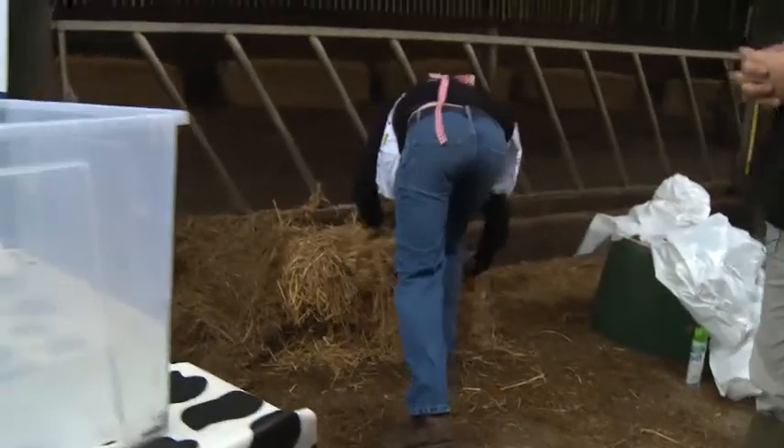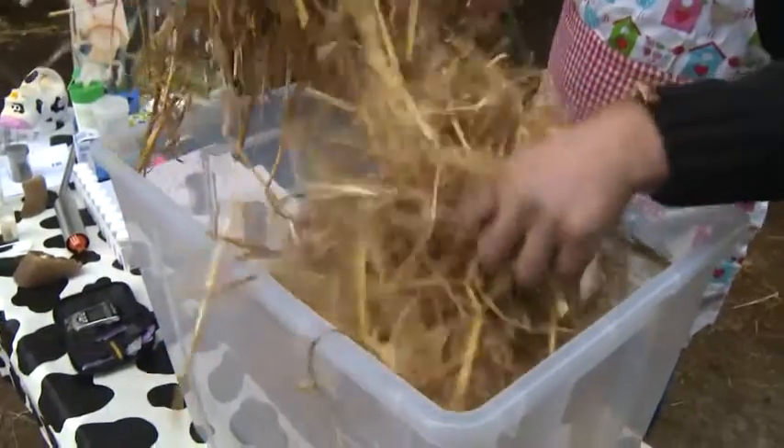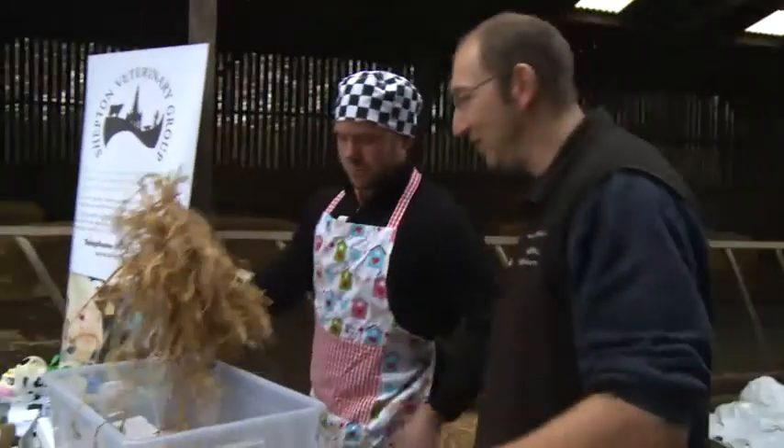Do you want to put some straw in? Put some straw in. I don't know how much you want — you should know, you're the cook. I'd never have said I was a cook. You are — you're the cook today. Just put it over the top.